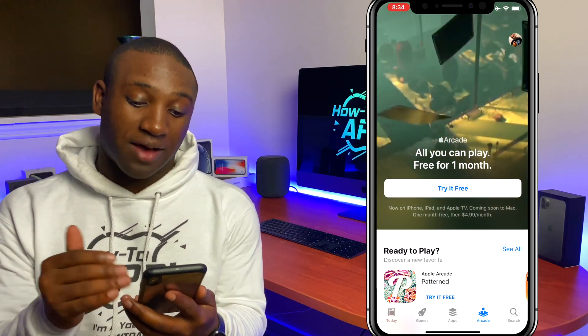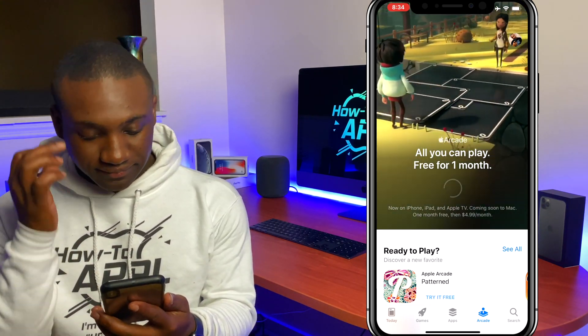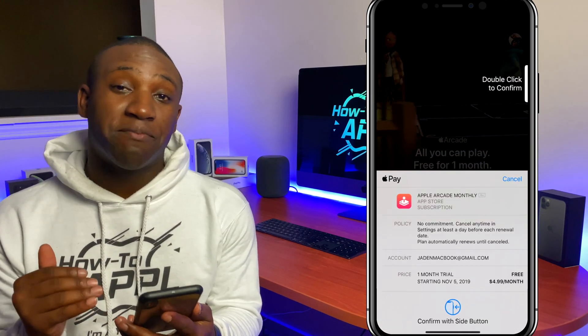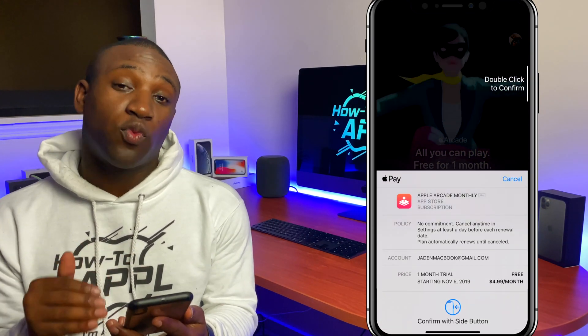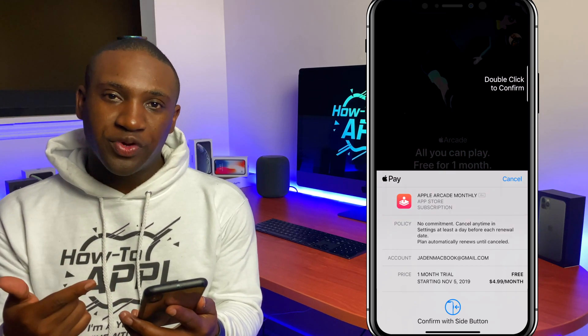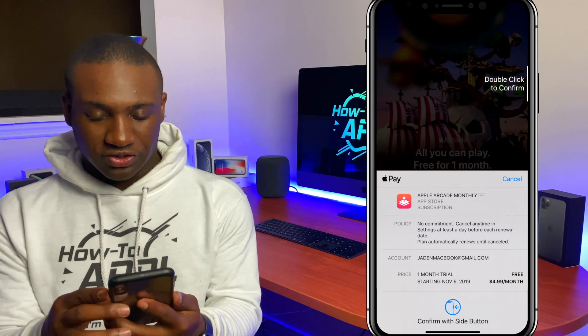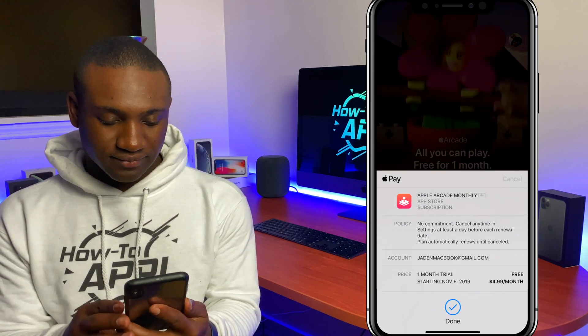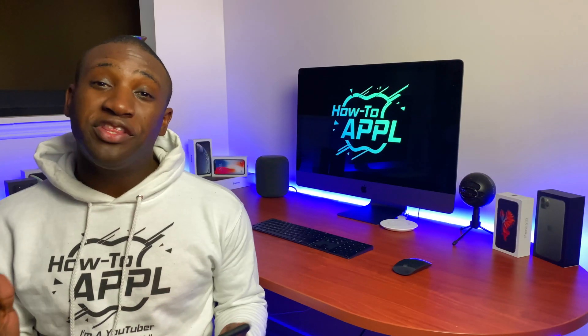You will get an option to try it free. I'm going to go ahead and click that now. Notice that this is a monthly trial, so you can try it for one month free, but after that it's going to renew at $4.99 a month. I can double-click to confirm — done.